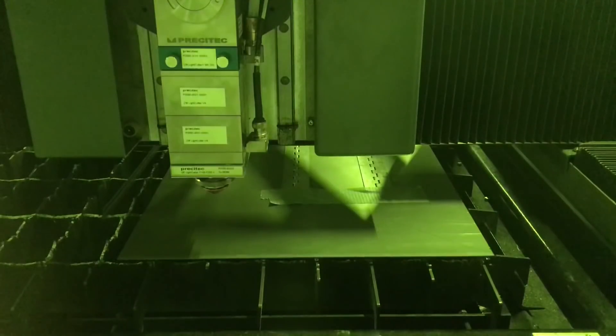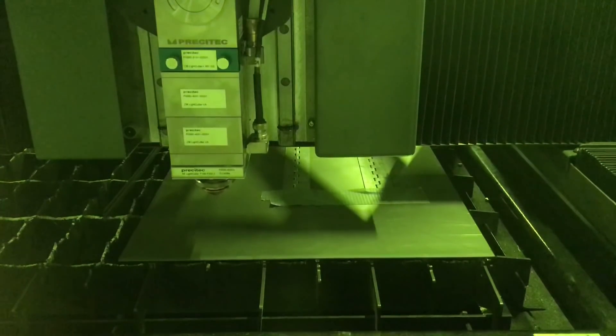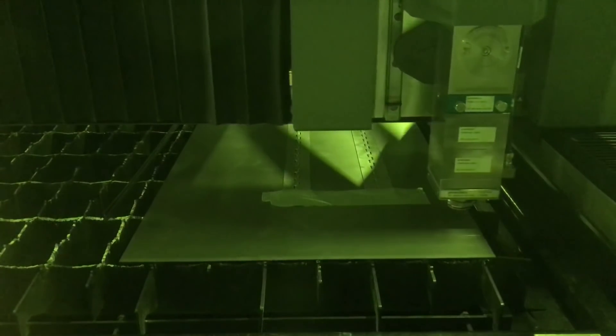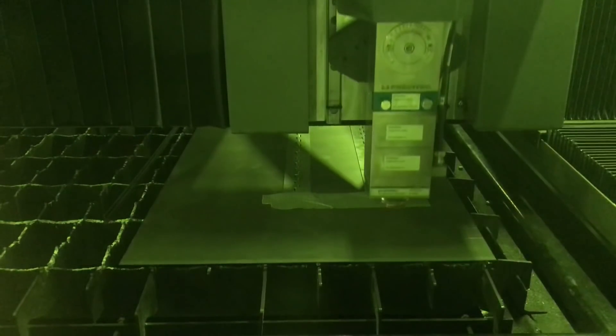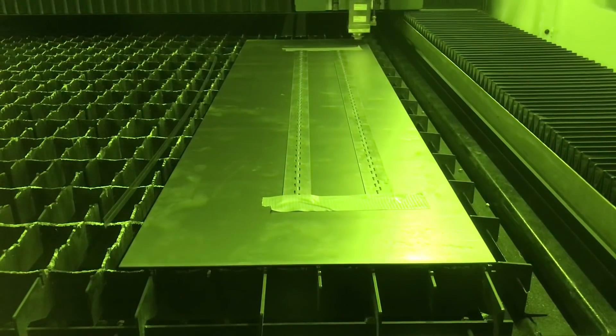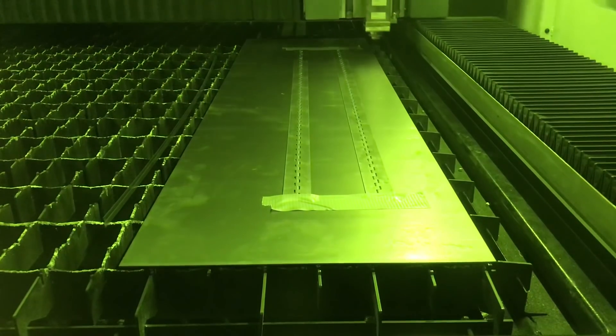Now the head is going to come down and measure the sheet and cut the hinges. There's a capacitive sensor in the head that helps with measuring the sheet.